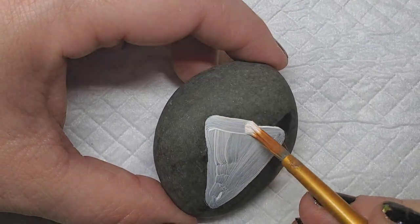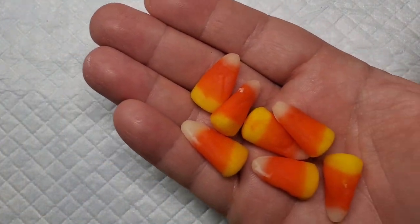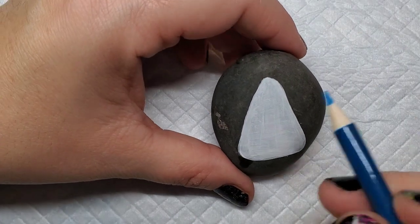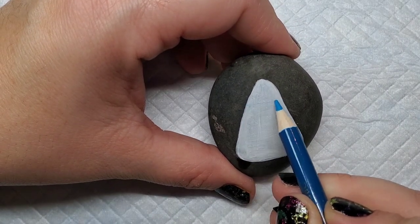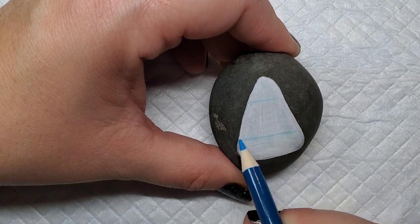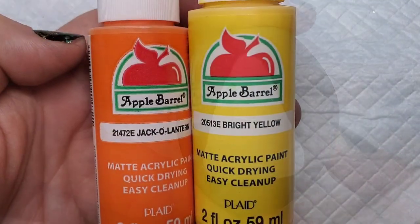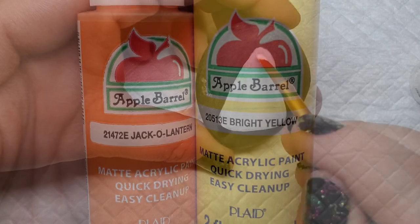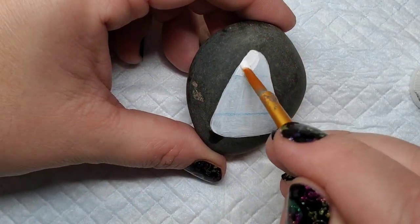I did my due diligence and did my research with some real candy corns. What you notice is that the orange is the biggest stripe, and the yellow and white are the smallest. So I'm going to use a blue chalk pencil to line out where those colors are going to be, and then take the Jack-o-lantern orange, the bright yellow, and a little bit of white.